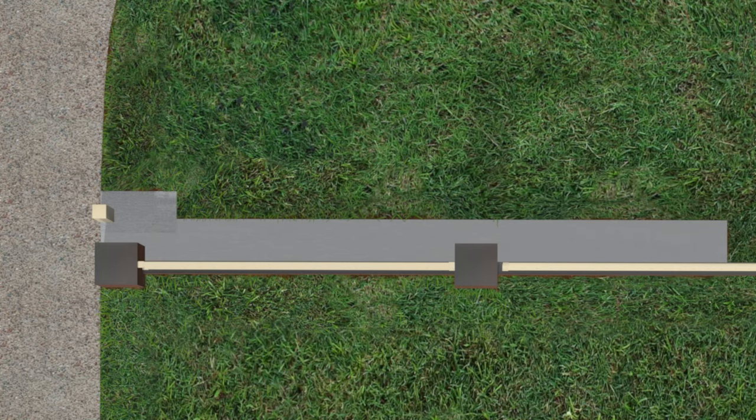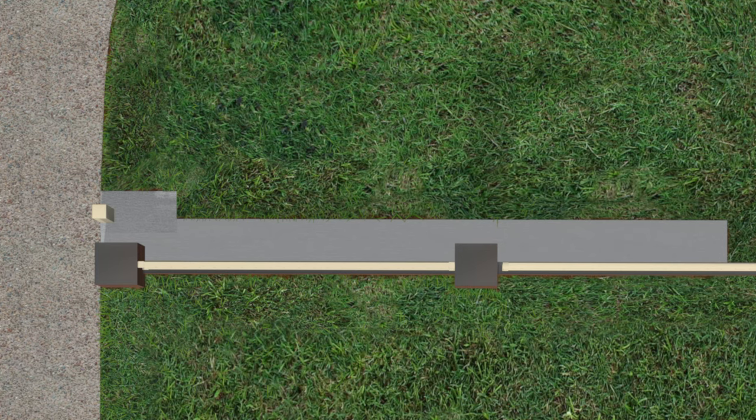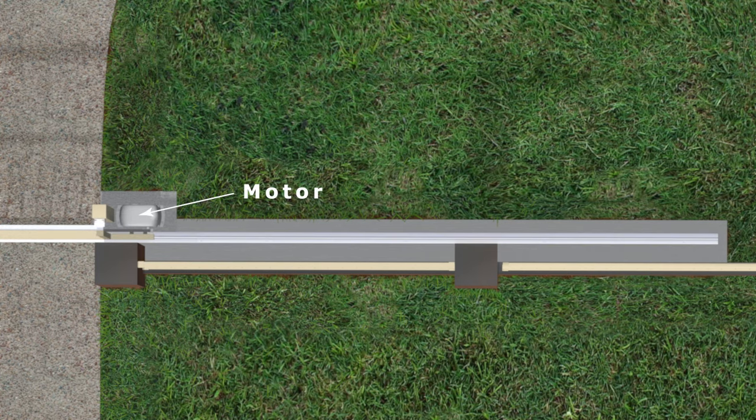If the gate has a guide post, this should be hard up against the driveway and set back from the fence by at least 170 millimeters, or more if there are battens or a similar material fitted to the front of the gate, as this will make the gate thicker and require more clearance. The motor then goes next to the guide post and the motor pad needs to be wider.